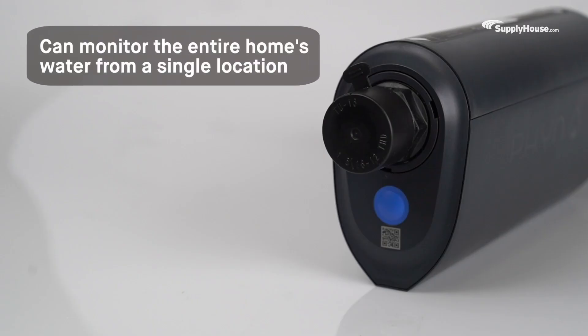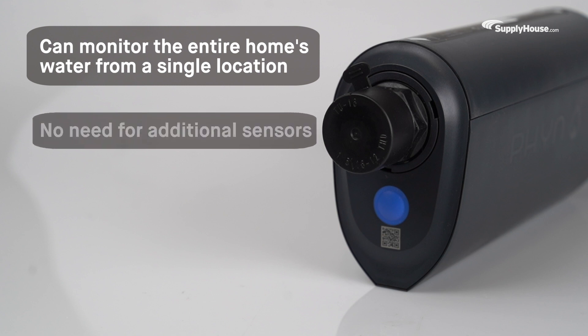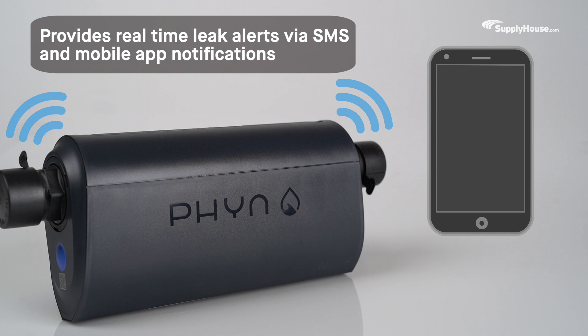One Fin Plus can monitor the entire home's water from a single location, so there's no need for additional sensors. The Fin Plus also provides real-time leak alerts via SMS and mobile app notifications that warn homeowners of potential leaks and give them the chance to turn off the water remotely.